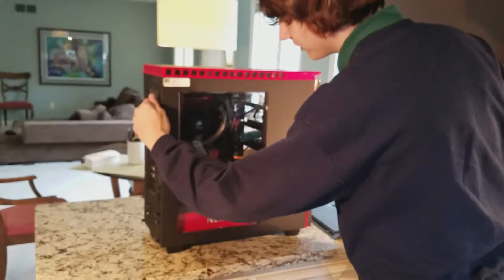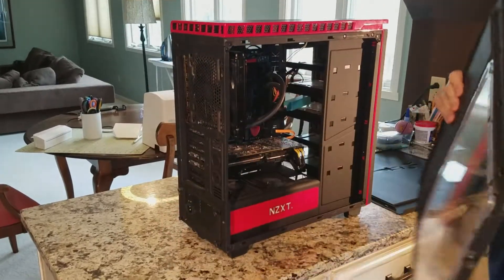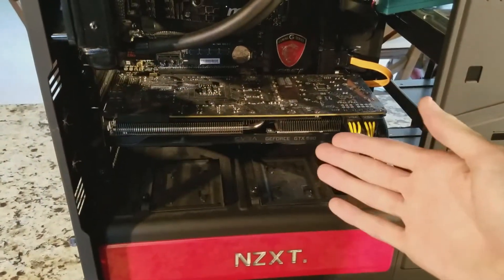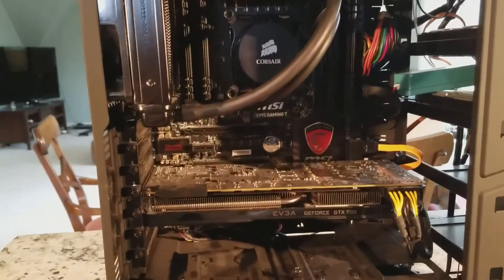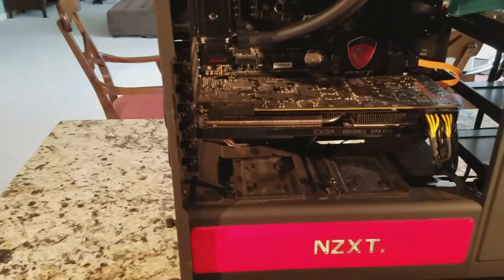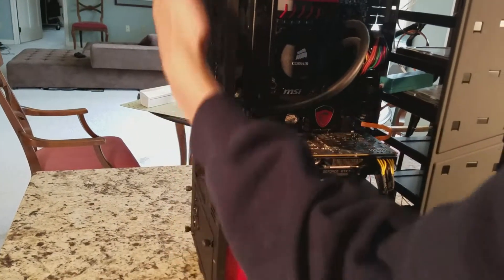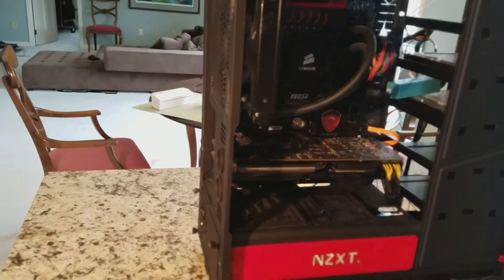I'm going to take off this front panel first. Alright, this is a GeForce GTX 980 and I'm going to be switching it out with a new graphics card. We're on a granite table top and a tiled floor so there's no static. This computer obviously isn't connected to any power — you don't want it to be connected to power when you're taking stuff out.